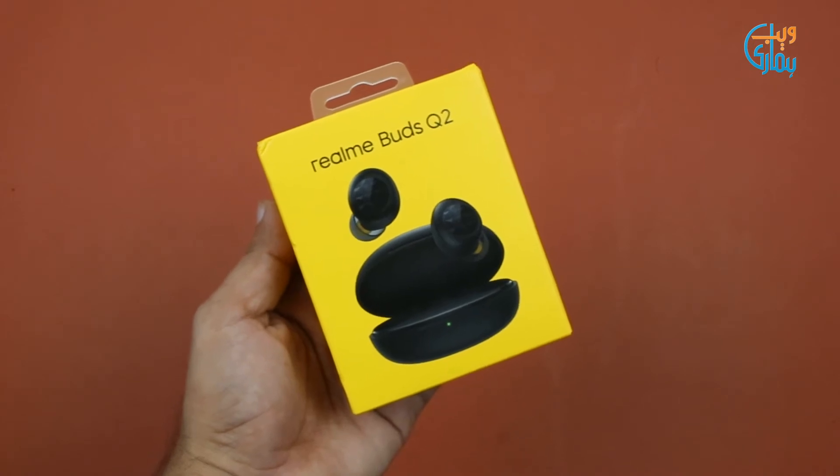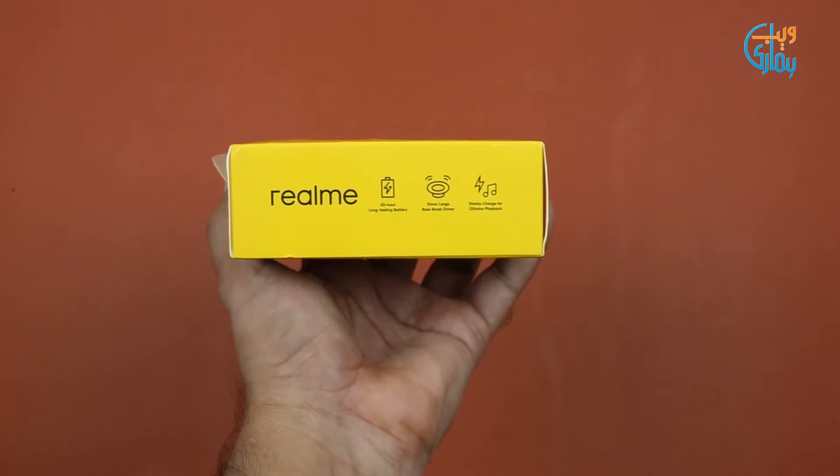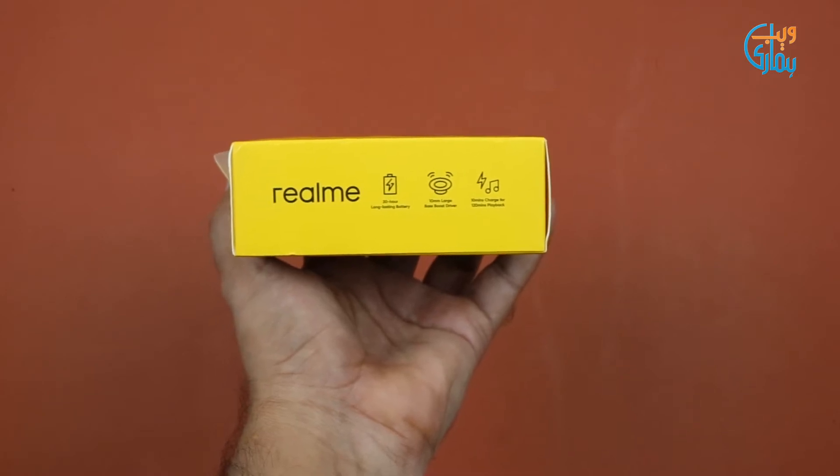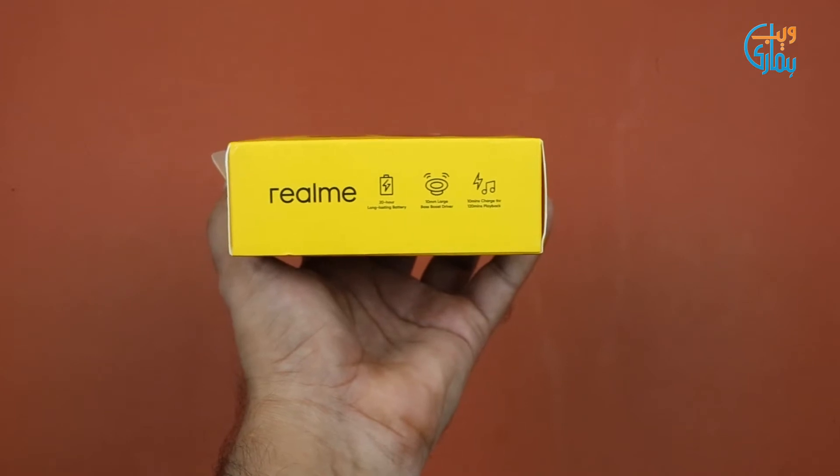Box mein Realme Buds Q2 ki branding ki gayi hai along with a picture. Side pe box se kuch features highlight kiye gaye hain, jismein 20 hours long-lasting battery support, 10mm large bass boost drivers, aur 10 minute ke charge pe 120 minutes tak ka playback shamil hai.